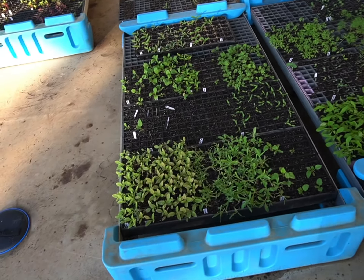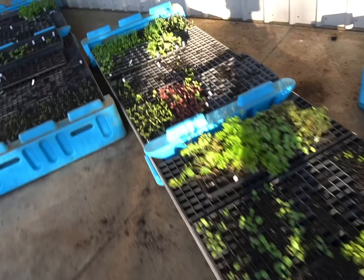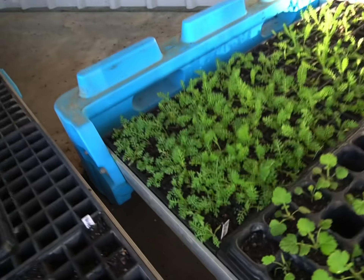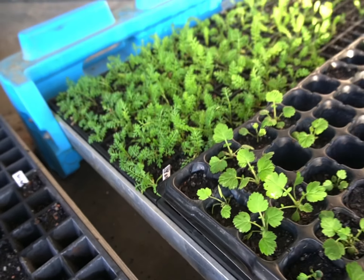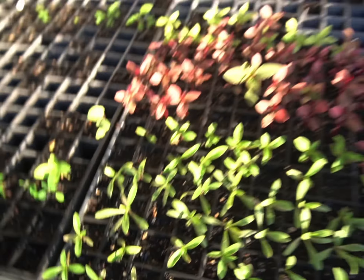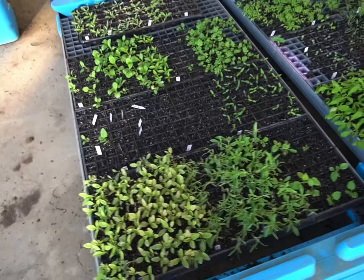These are the seedlings I still have to plant out — there's a fair few to go still, but some of them are still needing a little bit more time to grow. But these trays have done well. These trays actually used to be used for watermelons.